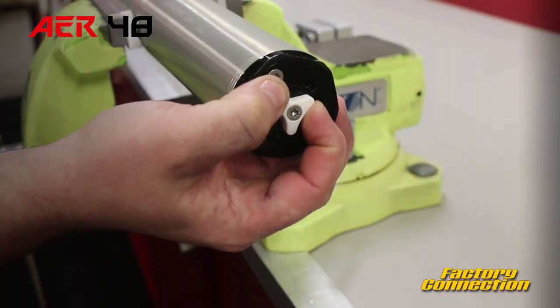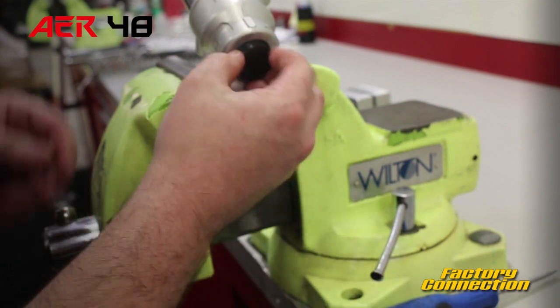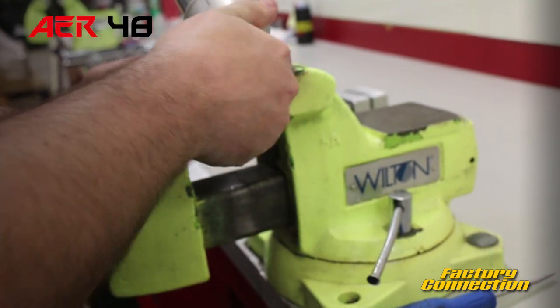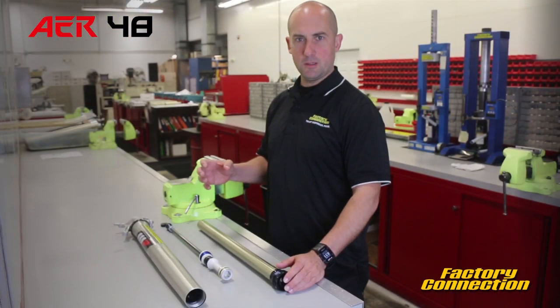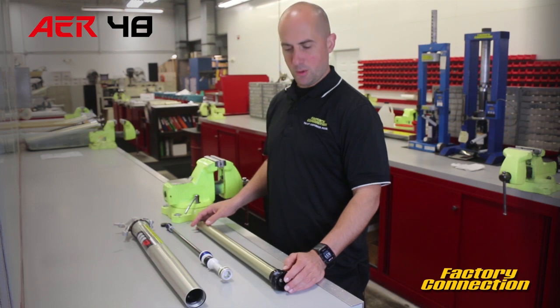The damper fork has a compression clicker and a rebound clicker at the bottom, kind of similar to a twin chamber fork — which in fact it is a twin chamber design. The inner hydraulics are a sealed unit, sealed from the outer oil, and then there's an outer oil that's working with the air spring in that fork leg.